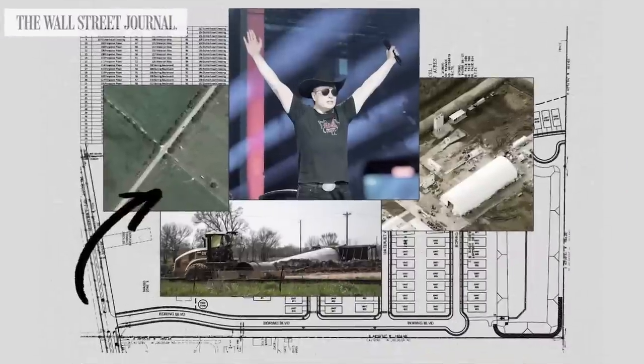Elon Musk is reportedly building a town about 25 miles outside of Austin — he bought around 3,500 acres and wants to develop an entire mini-city. The idea is to house his employees. Average rental for a three-bed, two-bath near Austin is around $2,200, and he reportedly wants to price it at around $800, making it a perk of working there.